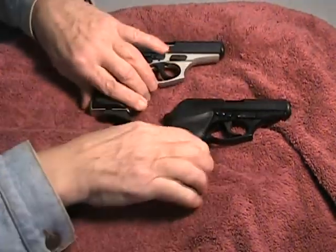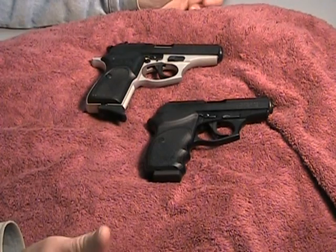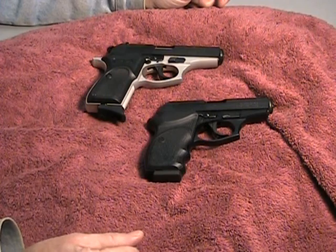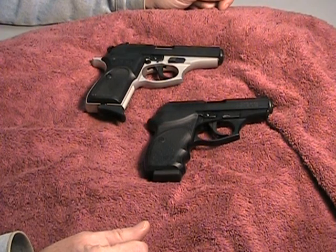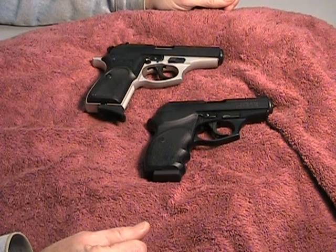The Bursas are a really well-made handgun. They also make a nine millimeter. They're made in Argentina, and the fellows who started the company have been making firearms for about 60 years. They have good quality machining — when you take them apart, you'll see that these are actually a very well-made handgun.